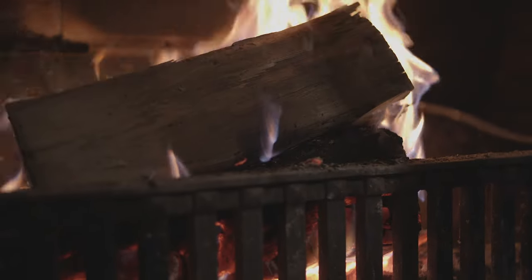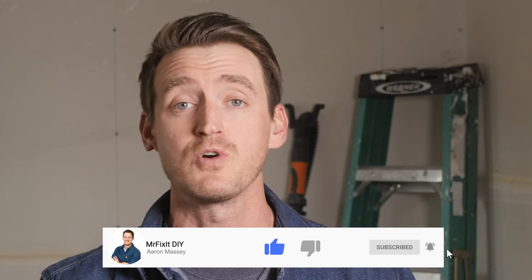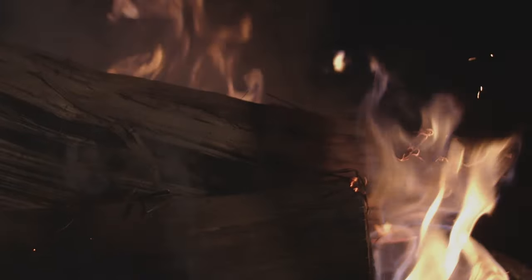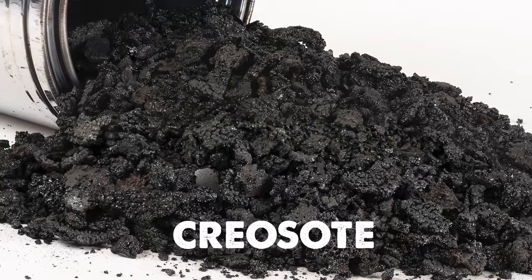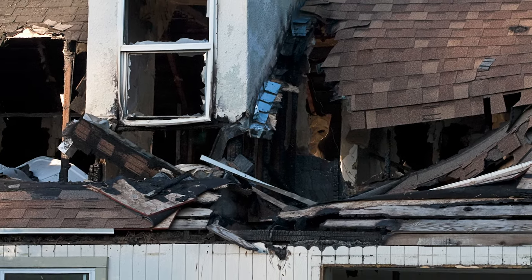Nothing rings in the holiday season like sitting around a roaring fireplace, and now is the perfect time to clean your chimney before Santa Claus comes sliding down and tramples soot all around your home. Regularly cleaning your chimney is important because a highly flammable tar-like substance called creosote builds up on the inside of your chimney walls. Over time, this buildup can ignite and burn at over 2,000 degrees Fahrenheit, which can be extremely difficult to extinguish and quickly spread to other areas of your home. On average, there are over 25,000 chimney fires every year that lead to over $125 million in property damage.